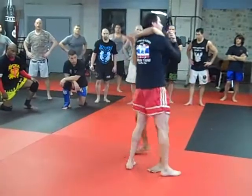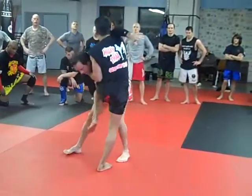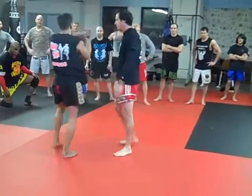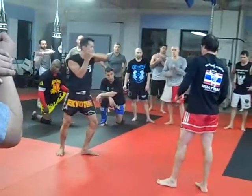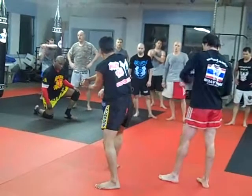One more time. One more time. One more time. Round knee, up. Step forward. Step forward. Up. Push the back and down.